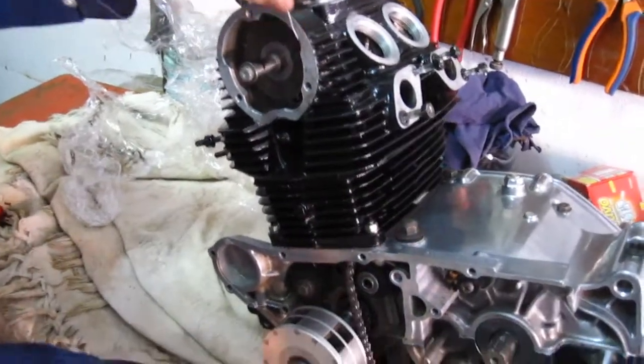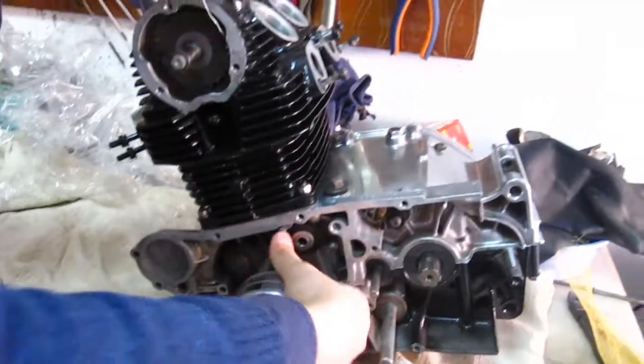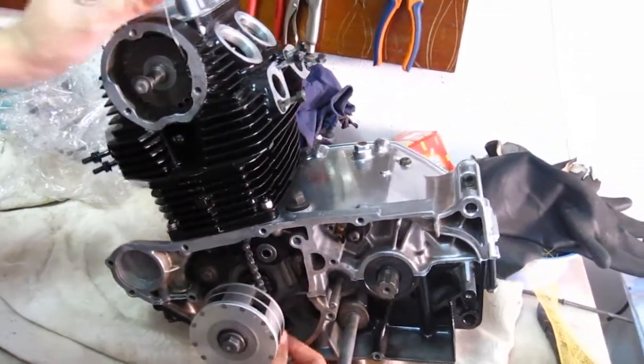Hi! There are several different ways to replace a cam chain on the Honda CB engine.